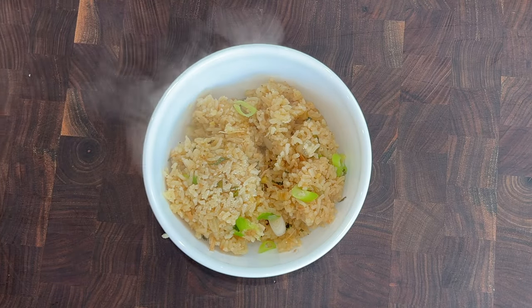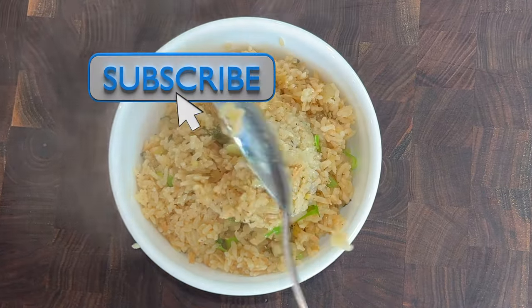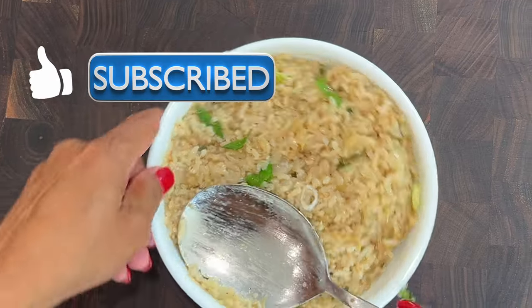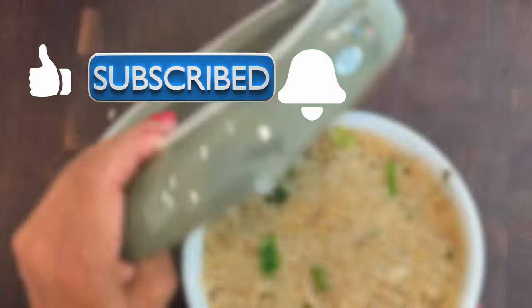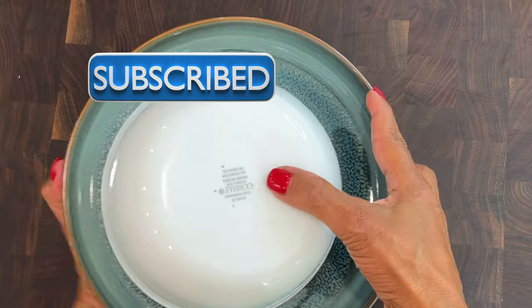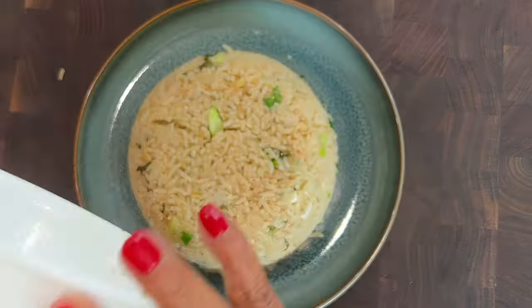Before we get started, if you're new here to the channel please consider subscribing. Also give the video a thumbs up if you're enjoying it and click the bell for notifications whenever I upload a new video. And of course, welcome back to my returning subscribers.